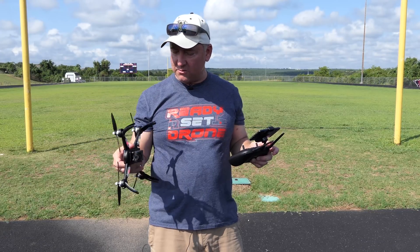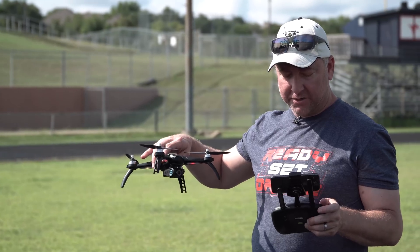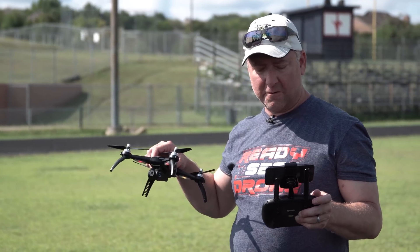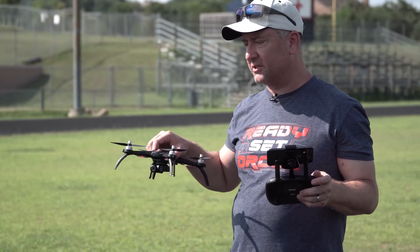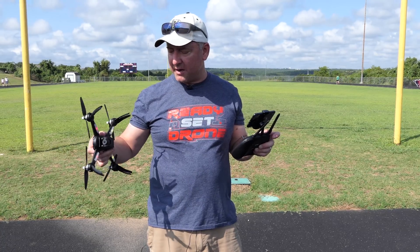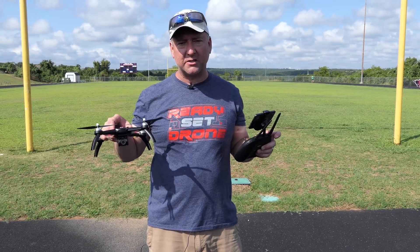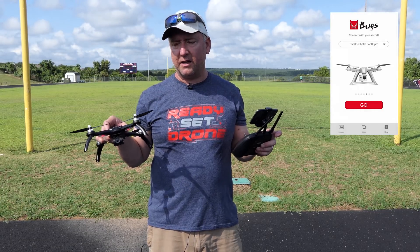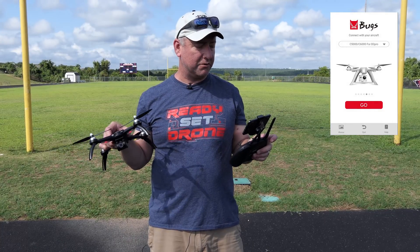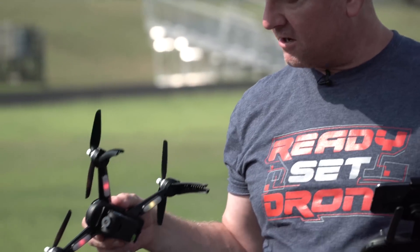The Bugs 5W arrived just recently and this will actually be my first flight with it. It has some intelligent flight modes, a follow-me mode, and GPS built in, which makes a huge difference especially if you're a beginner. It's got a 1080p camera with a micro SD slot so you can record locally. You can also record using the Bugs Go app, which is free and works on iOS and Android.